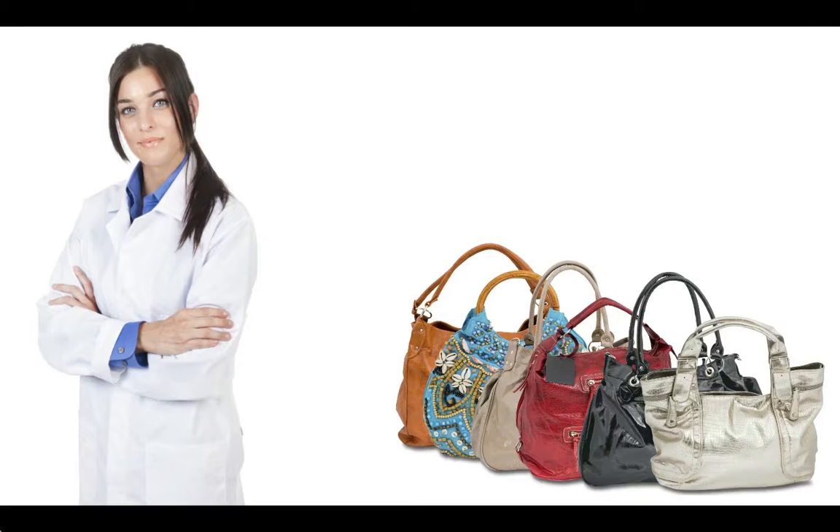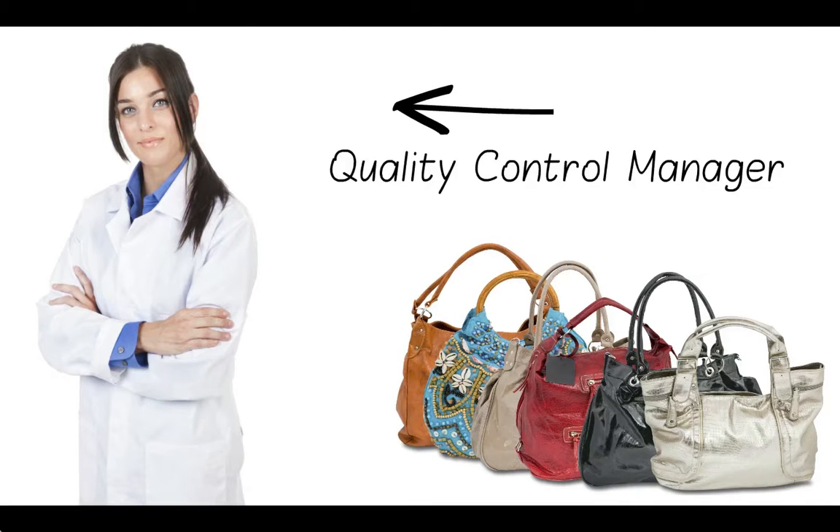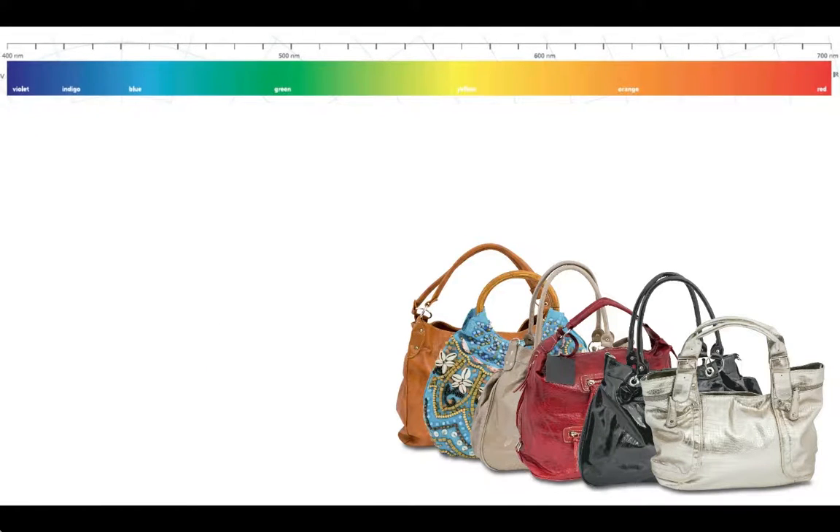This is Judy. She works in the fashion industry in a company that makes handbags. Judy is a quality control manager. The colour of the bags is important and Judy wants to make sure all the colours match.